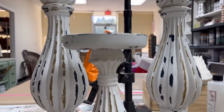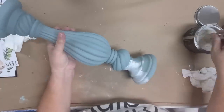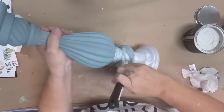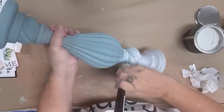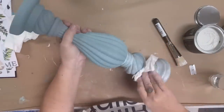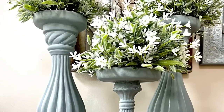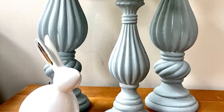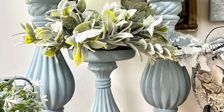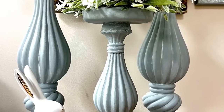For my next project I'm going to take some candlesticks I've had in my stash for way too long. I've gone ahead and painted them with Vintage Duck Egg — the same color I used on the frame — and then I'm going to cover them completely in white wax, much like the frame. As I'm wiping back, I want to make sure I leave a good amount of white in the cracks and grooves. It's an incredibly simple and fast update that makes these candlesticks go perfectly with my mirror as a beautiful set. I've added beautiful candle rings and half-spheres to upgrade the look even more.